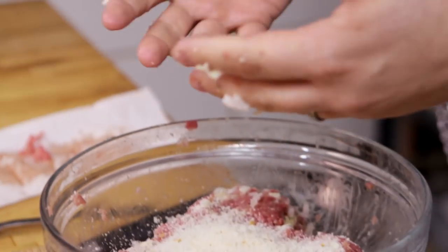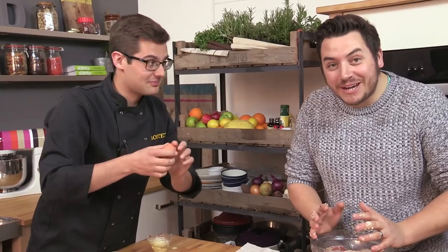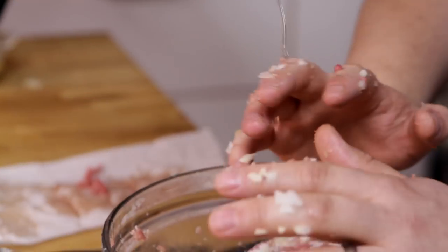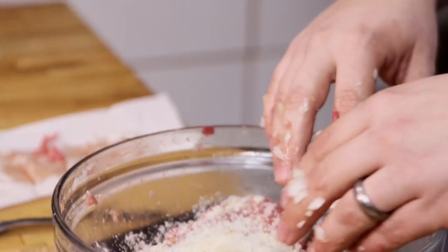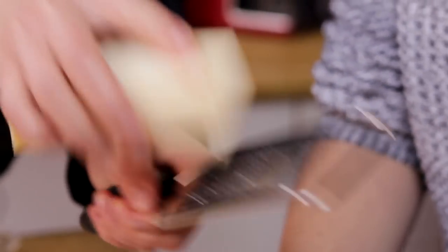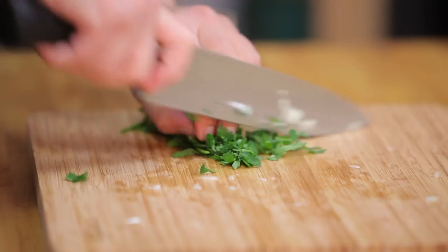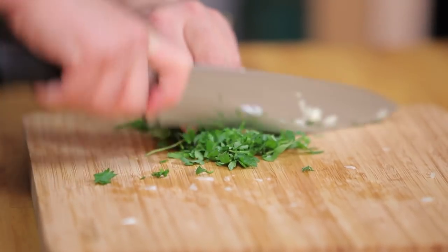And a generous handful of breadcrumbs — that just kind of holds it all together. He's trying to crack a hard-boiled egg into our meatloaf. We're going to come back to that. I got my eggs confused. That's the one I wanted in there. Grated Parmesan — a generous handful, although we've already got the blue cheese in there as well. Just to keep it all super fresh, a little bit of parsley going in there as well.